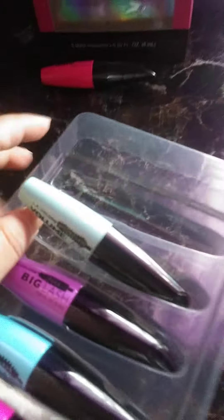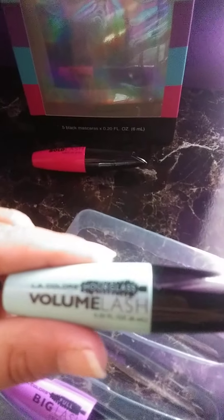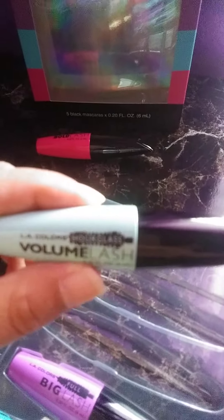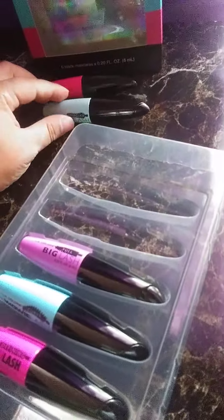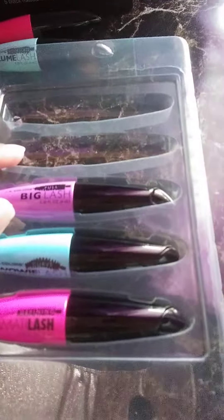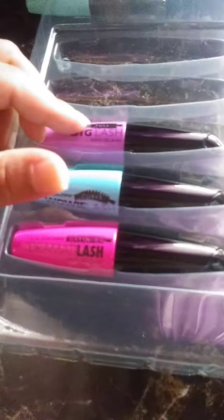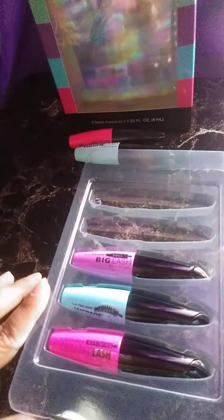Sorry guys, I'm recording with one hand and doing this. So there's this one — this is the Bold Lash — and this is the Volume Lash. Let me see if it'll focus. As you can see, this is the Big Lash, the Wowie Lash, and the Dermata Lash.